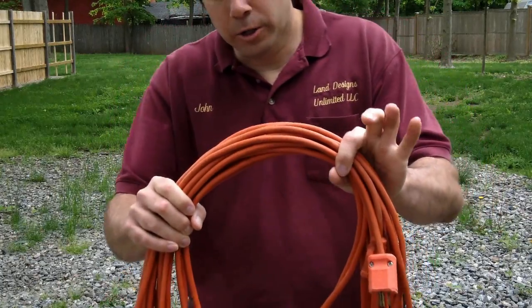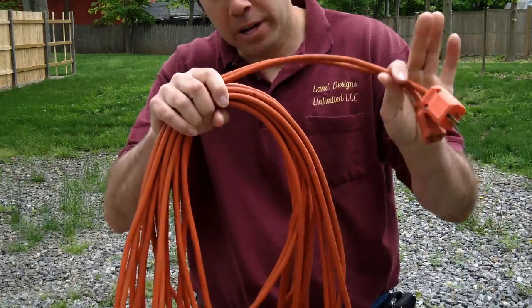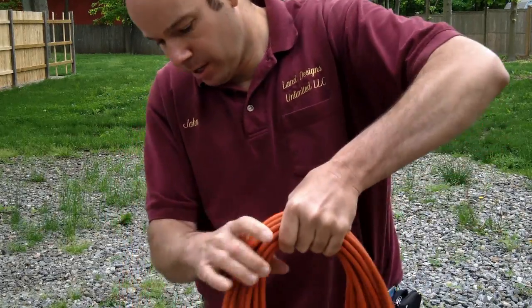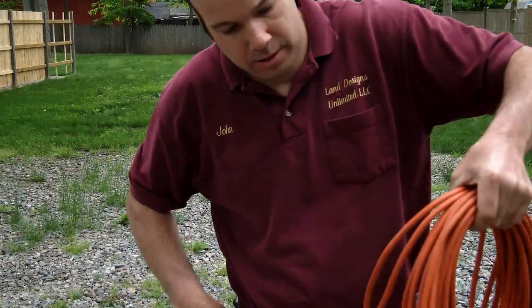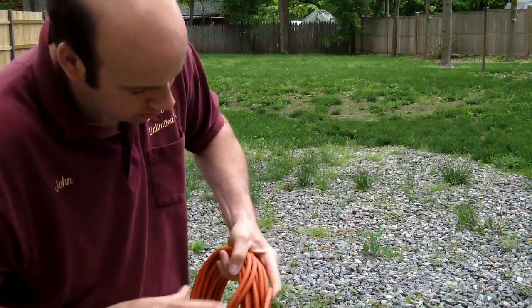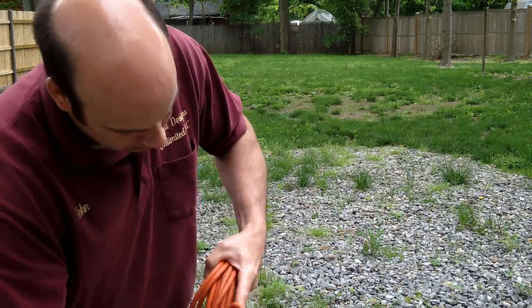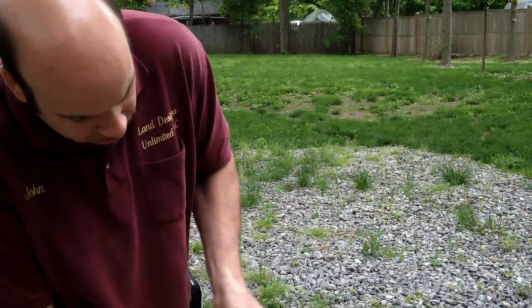As you bring it back and get your rope coiled up, keep your two plug ends together and put them about halfway down. Then all you do is take the loop that was at the other end, wrap it around the cord about halfway down, and then bring it through the top.